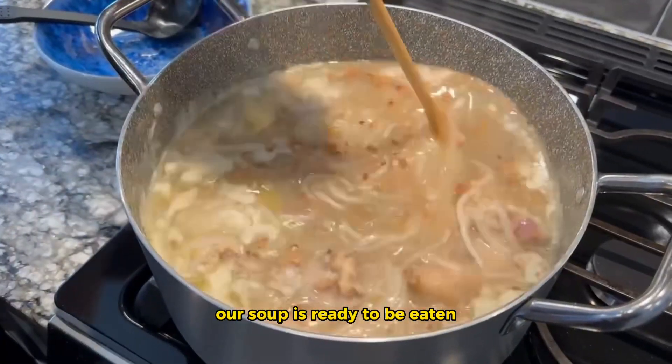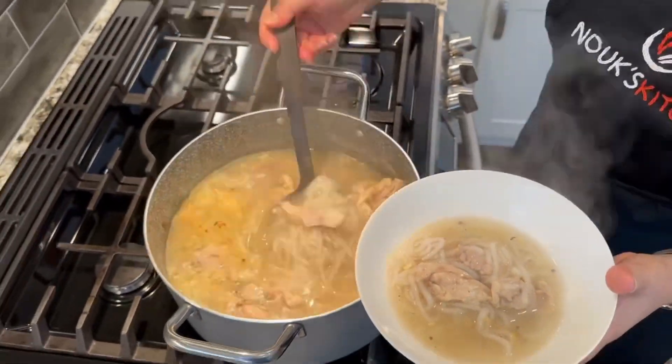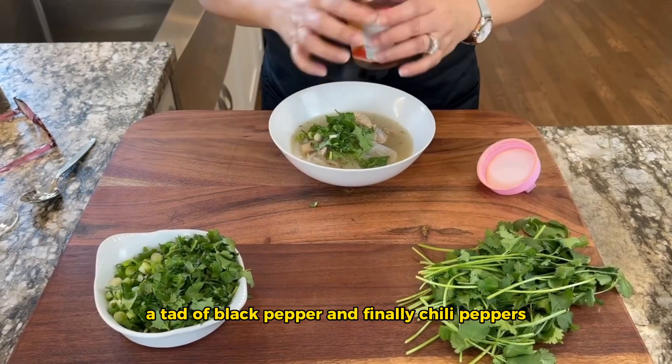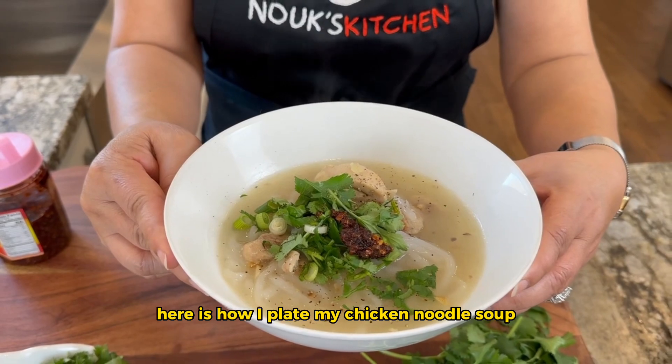Our soup is ready to be eaten. I'm adding the garnishments to my soup — a tad of black pepper, and finally chili peppers. You have to have this. Here is how I plate my chicken noodle soup.